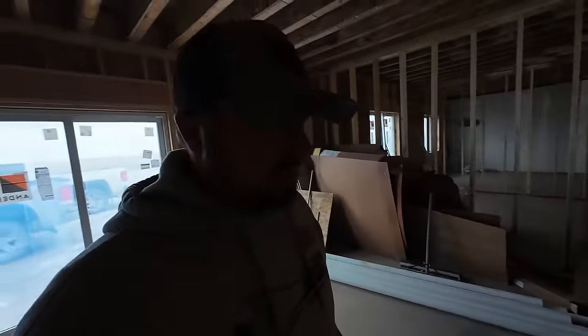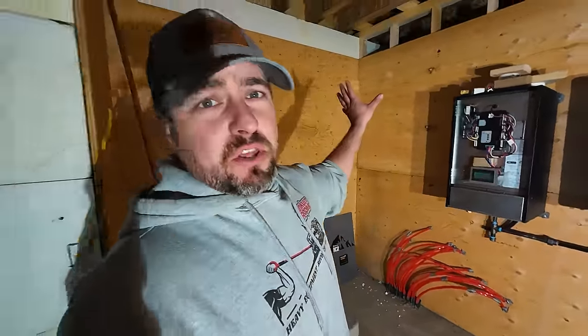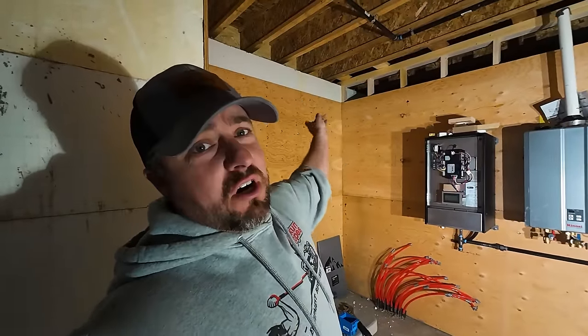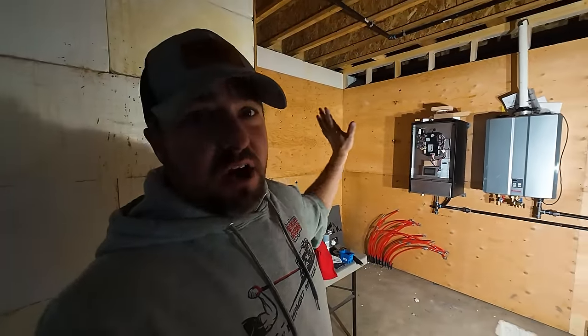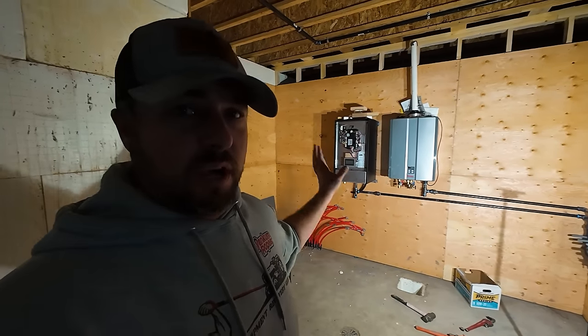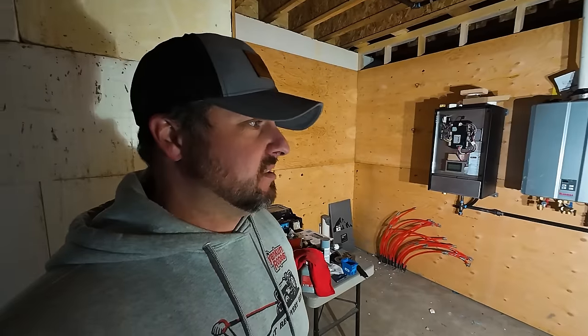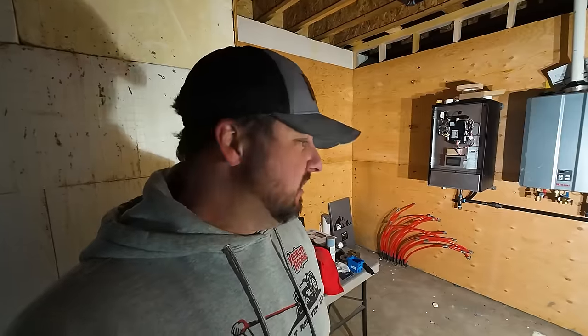We've got this heater that a buddy of mine let me use for the house — works really well. Little chilly outside, tiny bit of snow on the ground. Over here at Nick's place we're going to work on his radiant floor heat. We'll put his stainless steel manifold in. He's got a lot of stainless steel valves and fittings, so we're going to use those instead of brass because brass is super expensive. Stainless steel is now cheaper than brass — absolutely crazy!